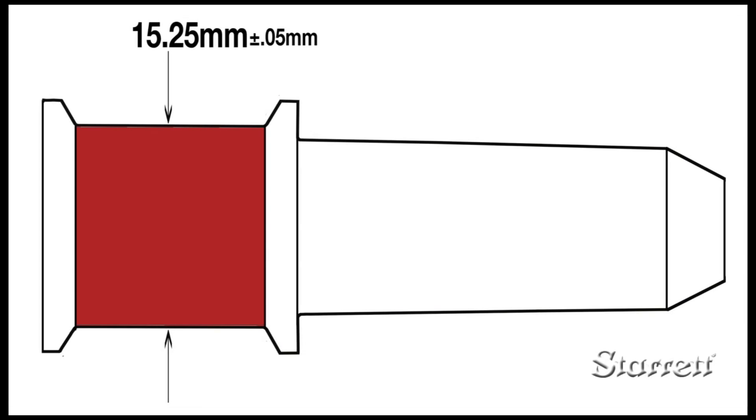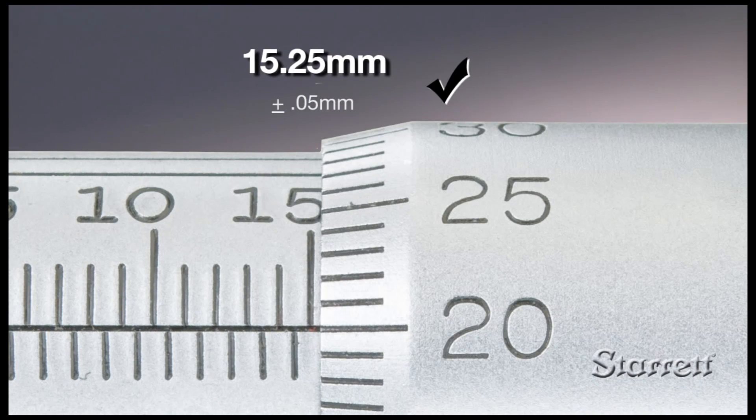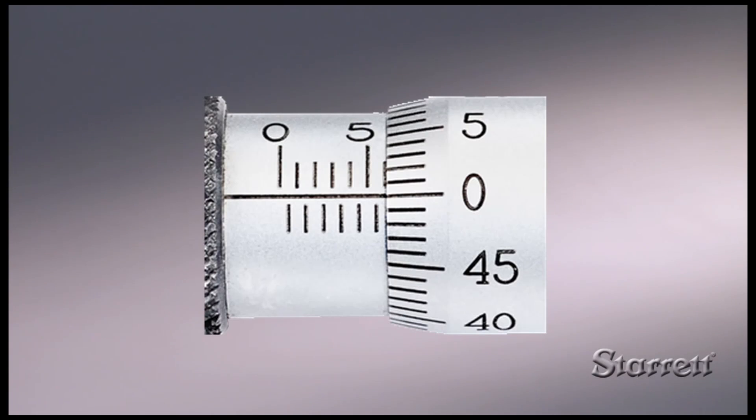Even if the metric micrometer has a vernier scale, if a part has a larger tolerance, read only to the closest 0.001 mm. Since each metric micrometer has a 25 mm range,